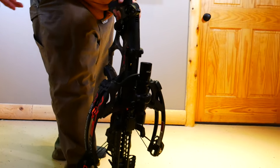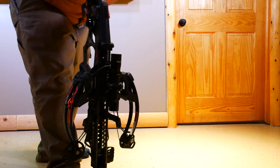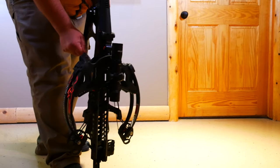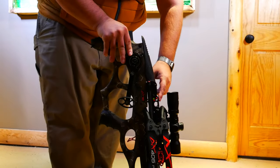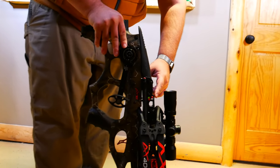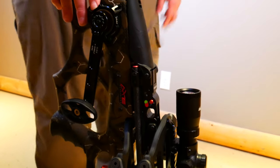You let it go and it automatically brakes — and if you notice, there's absolutely no sound, so it's very, very quiet to cock. Once it's cocked and all the way in place, you will see the trigger mechanism. The riser will automatically go from fire into safety once you crank it all the way back.